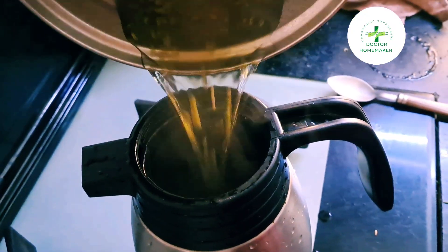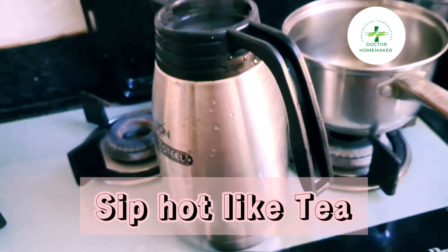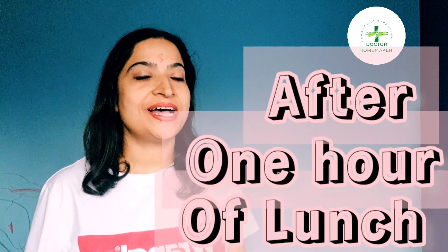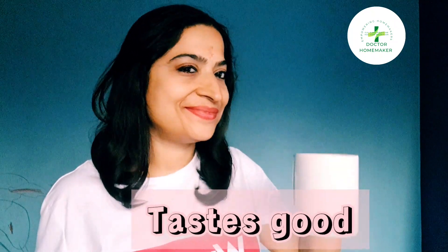All you need is to drink it like you drink your tea — sip by sip. All three of these spices stimulate the thyroid gland too and are good for heart health and brain health. Keep on sipping this water after one hour of finishing your lunch. It tastes very good, is very aromatic, and does not have any side effects.